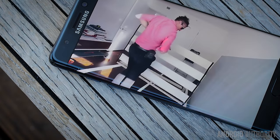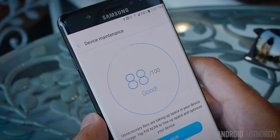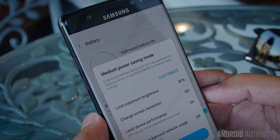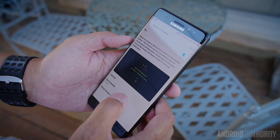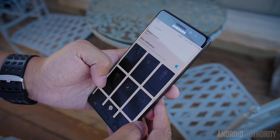The Super AMOLED display generally means the colors will be somewhat saturated — maybe oversaturated — but this can be changed in the settings among a number of different modes. Even though this is a Quad HD display, you can actually output less than Quad HD resolution on it in the interest of power saving, accessible in the device maintenance area in settings. You can make this display output regular HD at 720p, and you can actually tell the difference between the two modes. A big deal from the Galaxy S7 now makes it to the Note line: the always-on display.